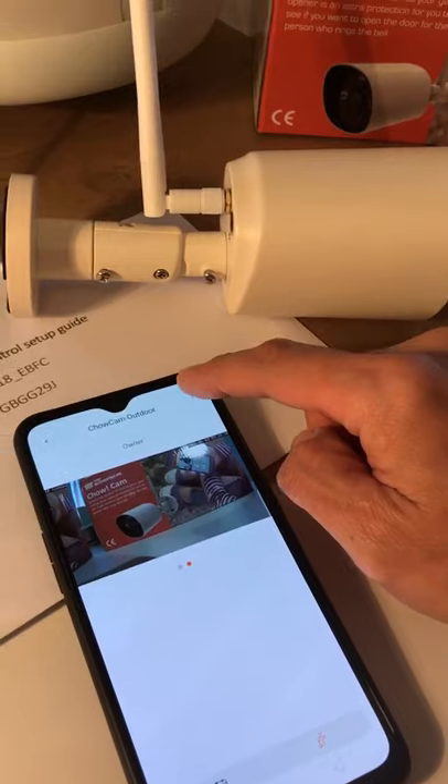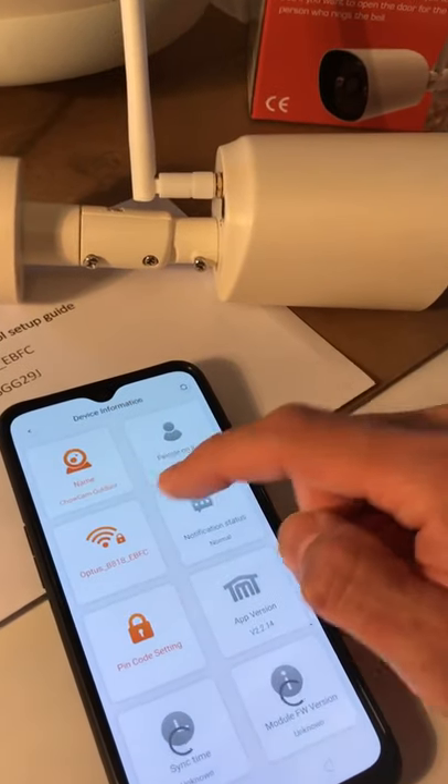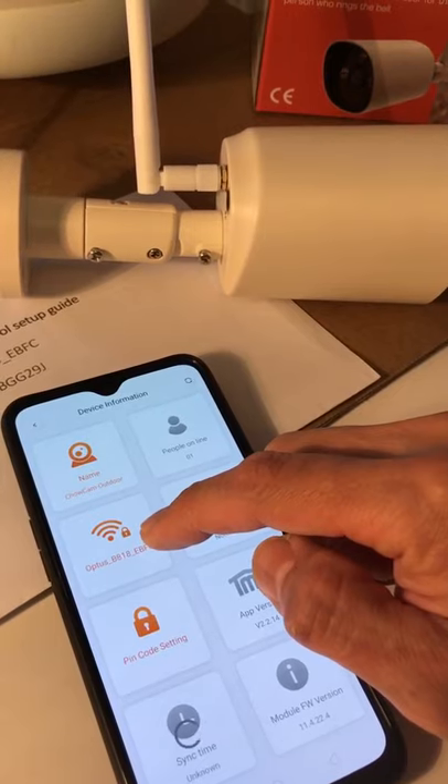The three dots give your device information and you can double check that the camera is connected to your home Wi-Fi.